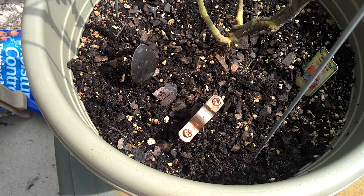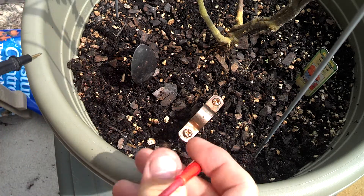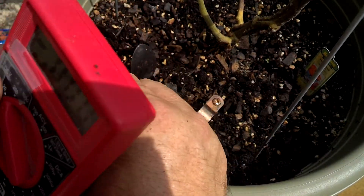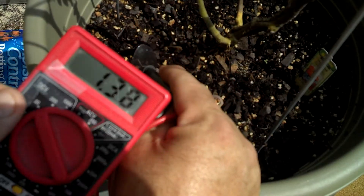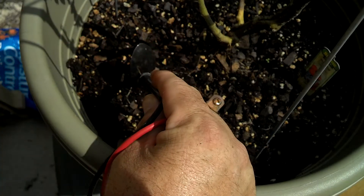This is called an earth battery. It's not really a battery, it's a chemical reaction. If we hook up a voltmeter here, we can see we get about one and a half volts or so.